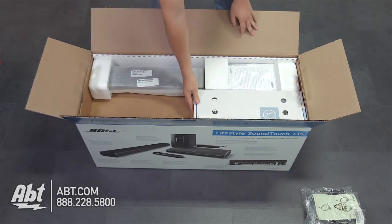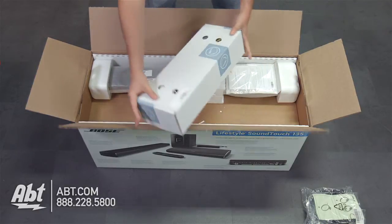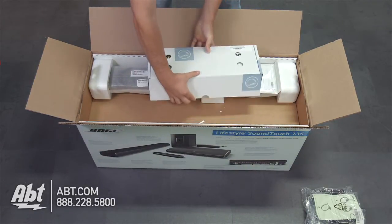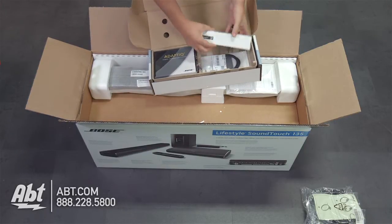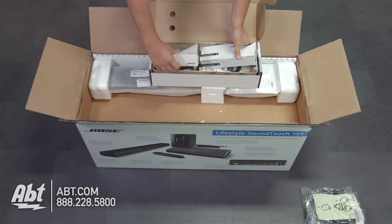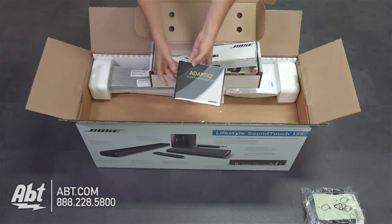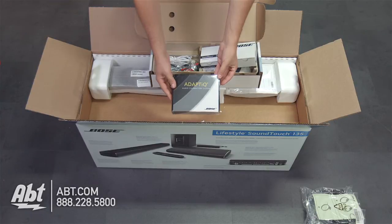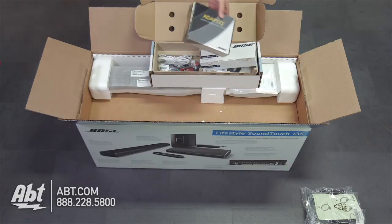Next to the cord box in the bigger box, we have the Essential Kit for the Lifestyle 135. In here we have the Adaptique audio calibration system, which will be used to calibrate your home theater to make it sound the best in whatever room you're using it in. Let's go ahead and open this up and see what that looks like.